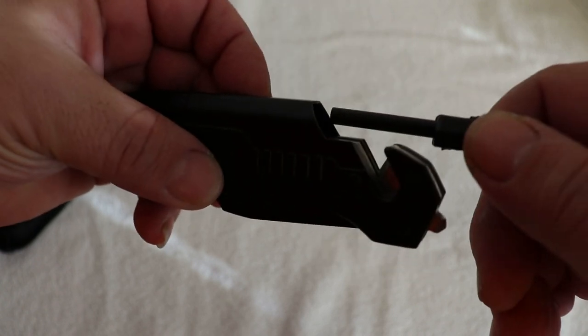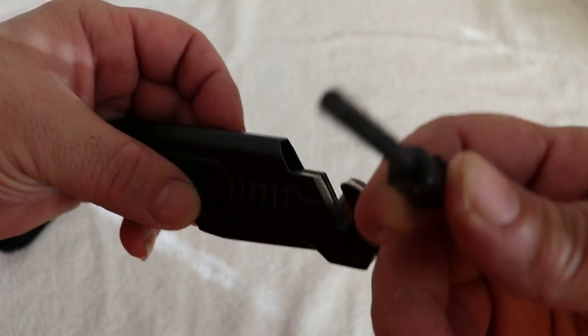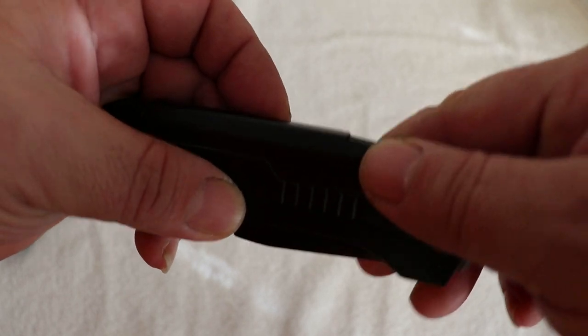On the back side of the spine, you've got a fire steel, which is pretty cool — I really like that a lot. It's a cool little fire steel; you can get a couple of good strikes off of that.